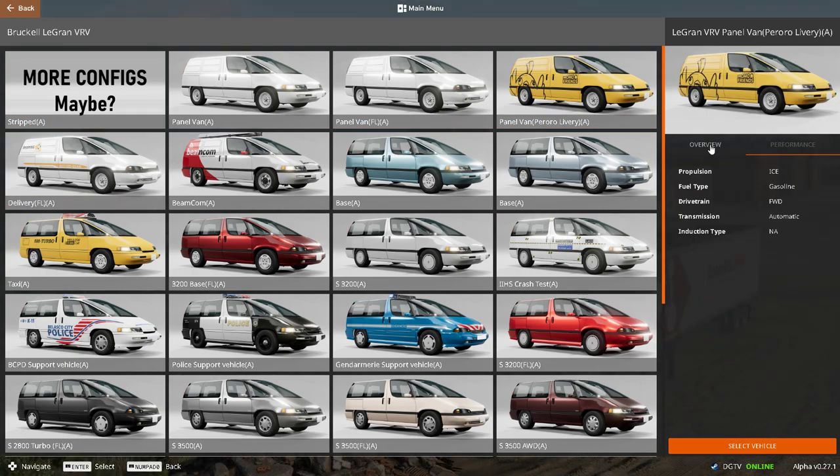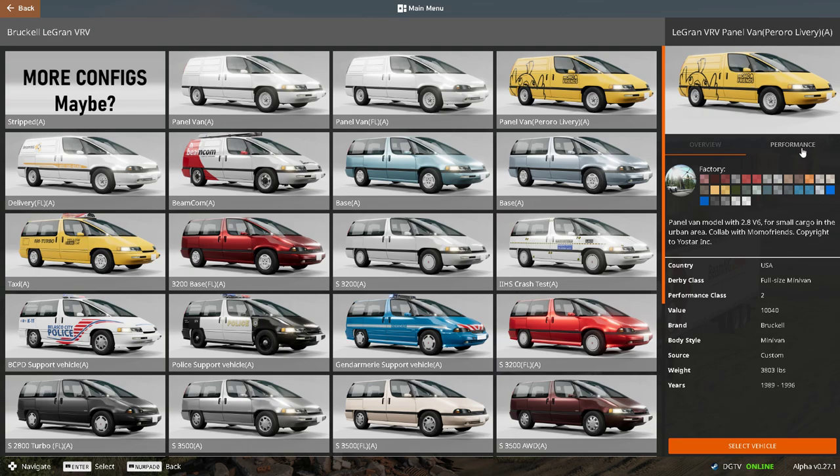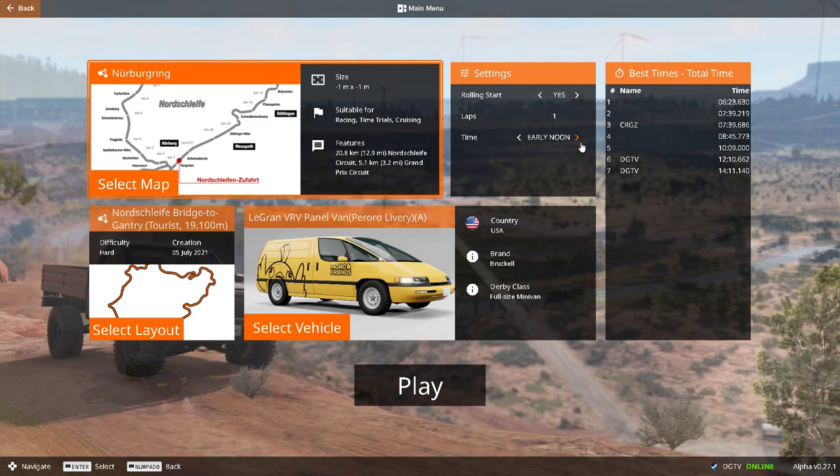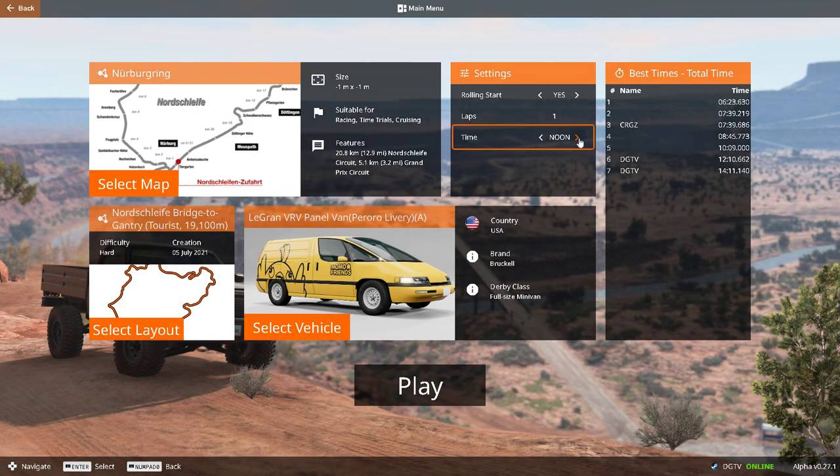It's a front-wheel drive 2.8 V6. If you don't know what this van is, it's based on a real-life van that existed during 1989 to 1996 — so late 80s to mid-90s you could say.